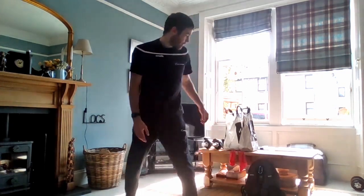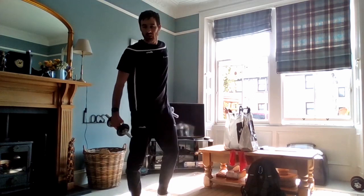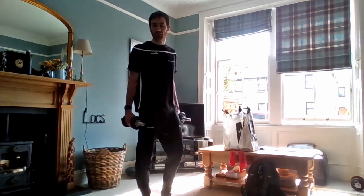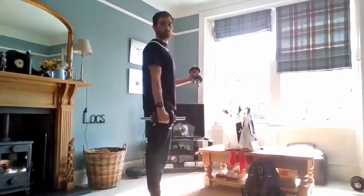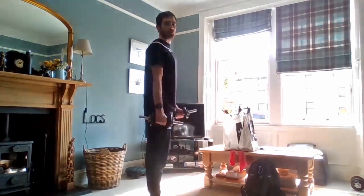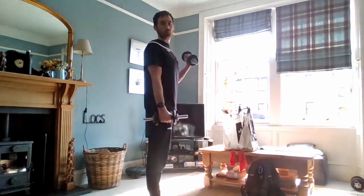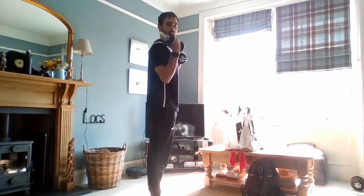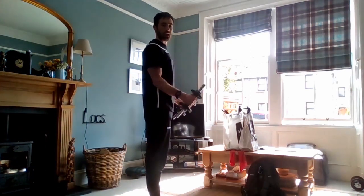Onto the bicep curls — get your bags ready, whatever you've got. The bags for life are definitely good ones for this, as you can get a good few cans in there. Bring the hand up towards the shoulder, keeping the elbow in. Just moving the hand up using the muscles in the front of the arms, then slowly bring it back down — slow and controlled so we're using the muscle for as long as possible. You can do these one at a time or both at the same time; doing two hands at once gives less rest so it'll feel a little harder.